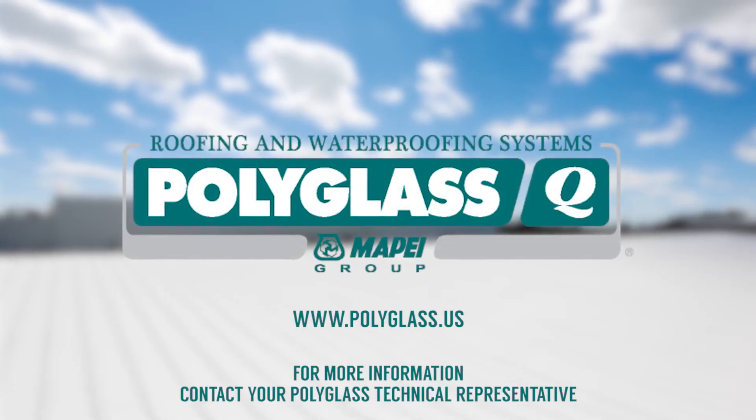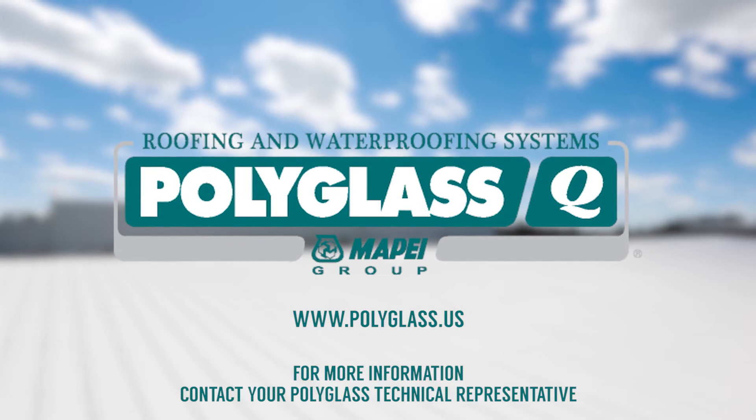For more information on proper Polyglass roof coatings installation, contact your Polyglass technical services representative.